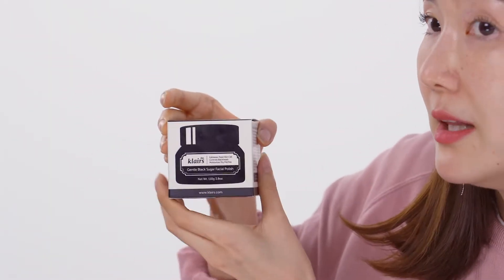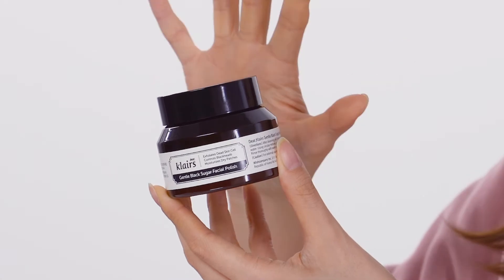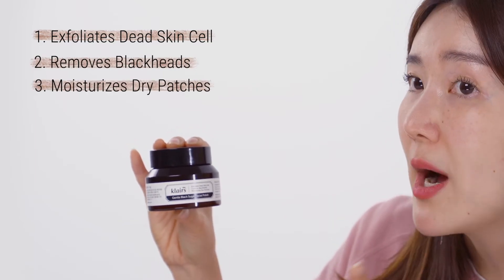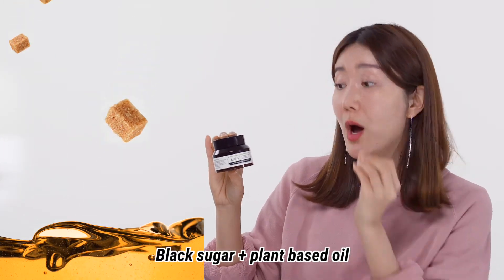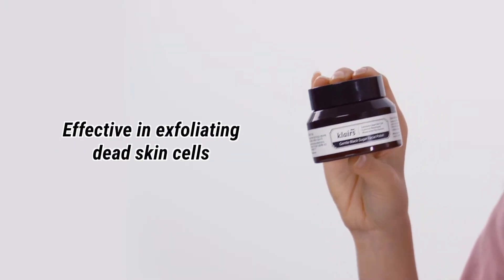Now let's open this baby up — this is the Klairs Gentle Black Sugar Facial Polish. It has very minimal packaging: black and white, very simple, a little bit elegant. It says: exfoliates dead skin cells, controls blackheads, and moisturizes dry patches. This is a really good one. It can be used as an exfoliator or even a mask. It contains black sugar and plant-based oil, which helps to control sebum, remove dead skin cells, and also helps with blackheads.